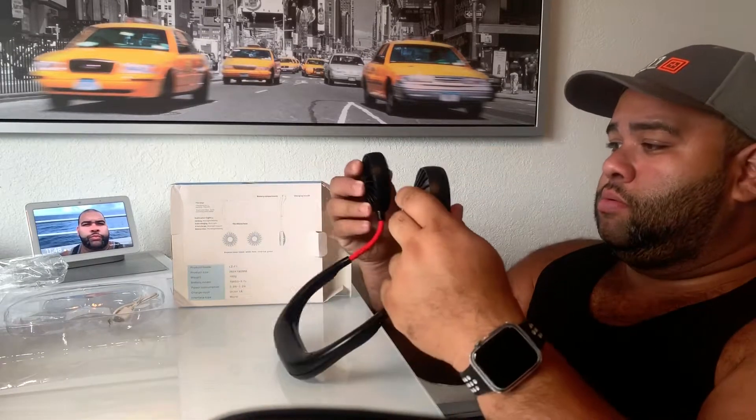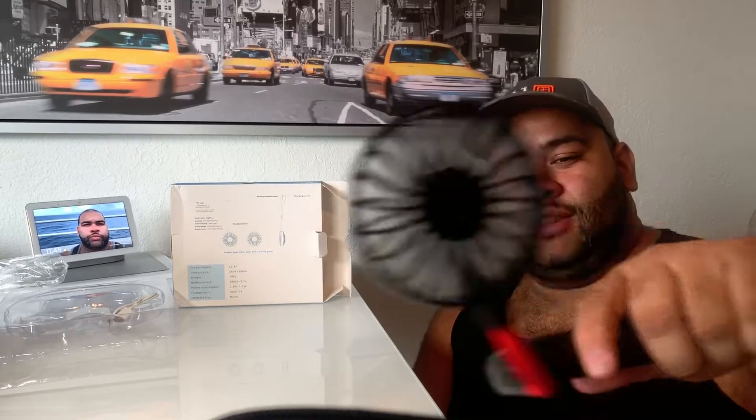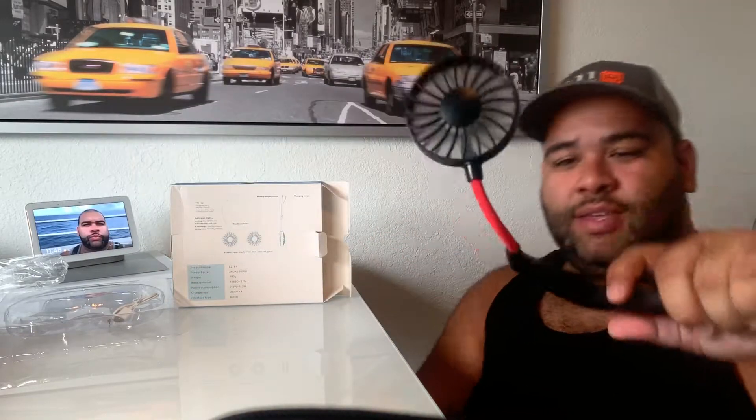If you want more information on that, you can let me know. I just bought it off Amazon — it's not something super duper special. Do I recommend it? Hell yeah. I've used it all day. This thing is awesome. I'm so happy. I'm going to Universal Studios today, so I'm going to be there all day and I'm going to be using this all day long.